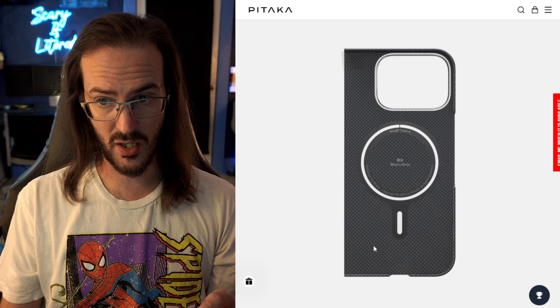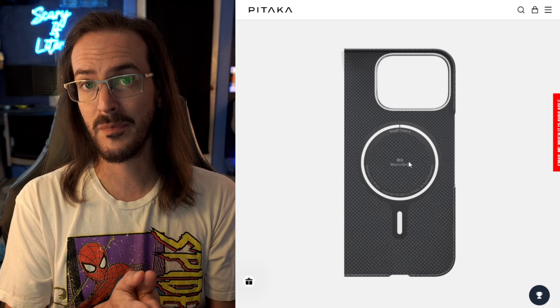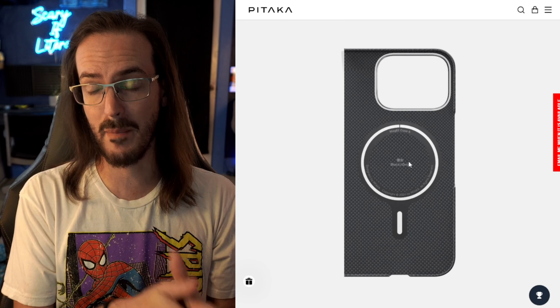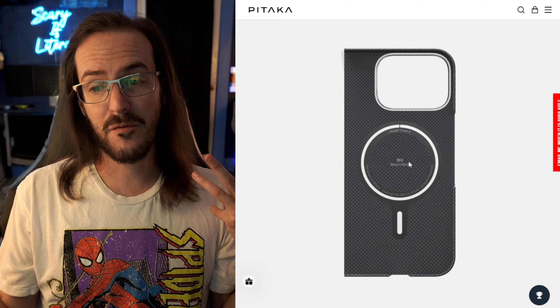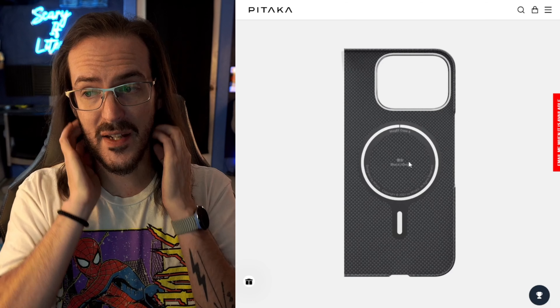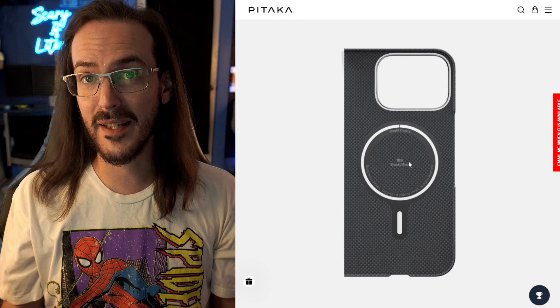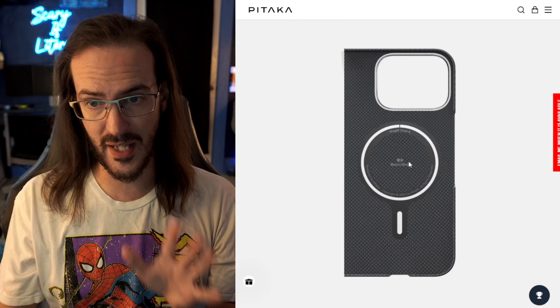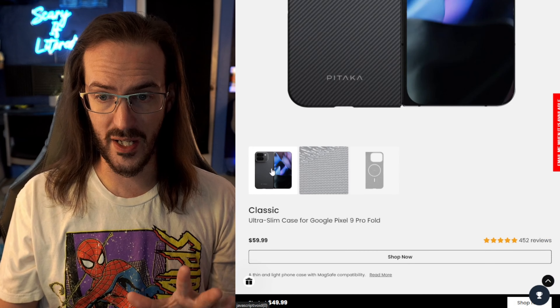I have asked Pitaka about this. I sent an email and I just haven't heard anything back — it's been over a week. I've seen anecdotal stuff online, like in a Reddit post someone said they heard they were sending out replacements, but I've not heard anything directly, so I'm just going to put that out before we go any further.